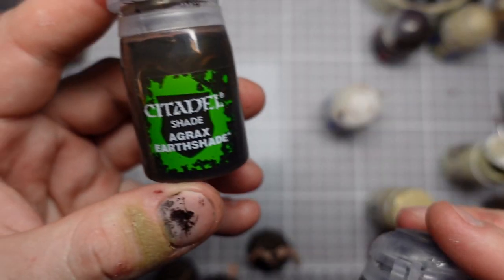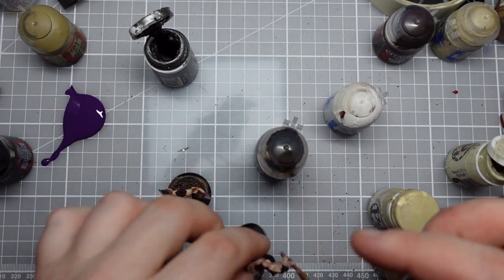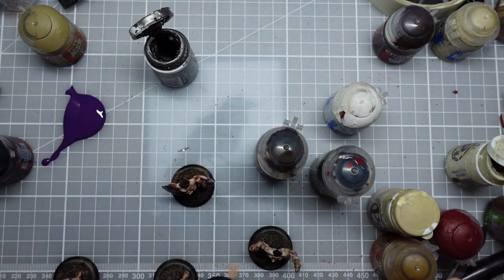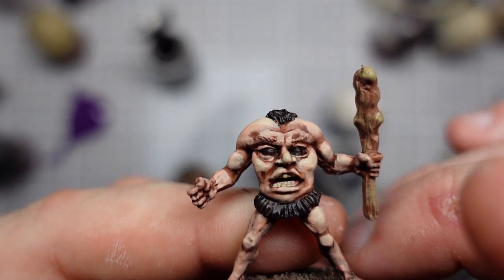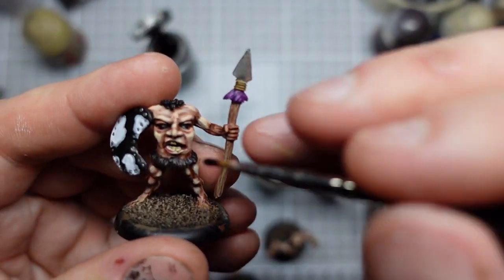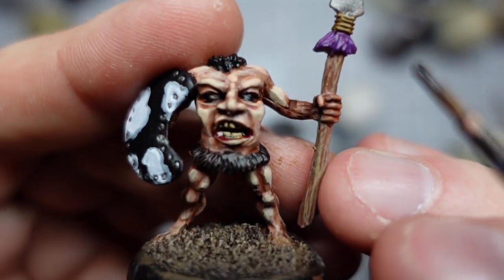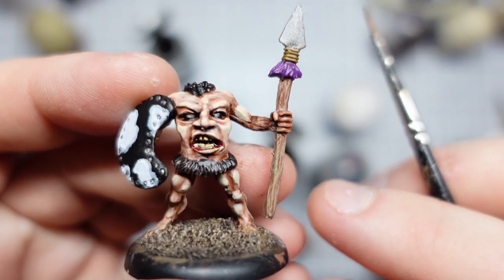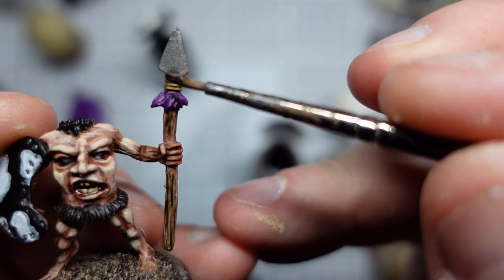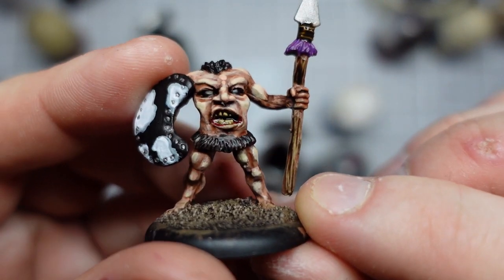The next step is going to be Agrax Earthshade on all the wood and leather just to tone that, and some Nuln Oil on the sort of metal parts. I'll also be using the Agrax Earthshade on their teeth, because that will help break them into separate teeth and sort of line the insides of their mouths — make the whole thing look kind of cool. So I'll get all these washes on the wood to bring out that grain, on the leather to put a bit of contrast in.